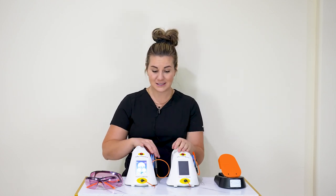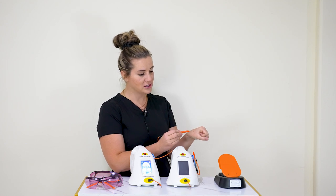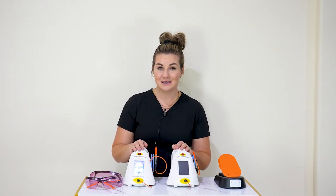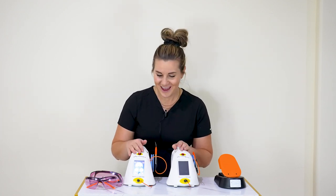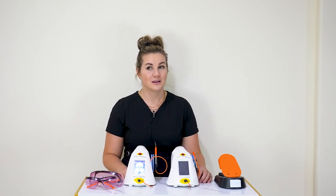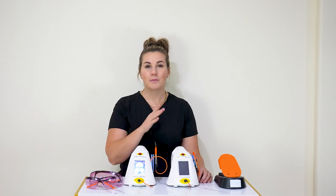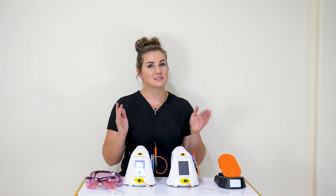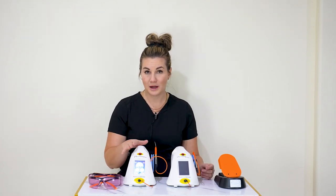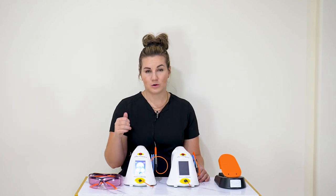Once you find the correct wattage, start the sequence: 30 seconds on, then 15 seconds off. For 30 seconds, stimulate that lesion completely — go around it, color it in, figure-eight pattern — all we're doing is stimulating the lesion; the laser counts down for you. At the end of 30 seconds, let it cool down for about 15 seconds, then repeat. You know you're done when the patient feels numb — use a Q-tip or have the patient use their tongue to check between cycles. Do not go over 5 minutes total stimulation time, as over-stimulating can do more harm.